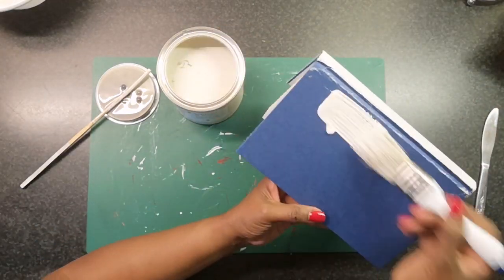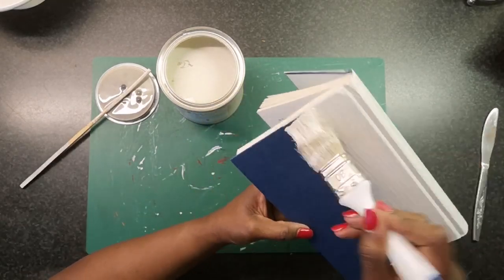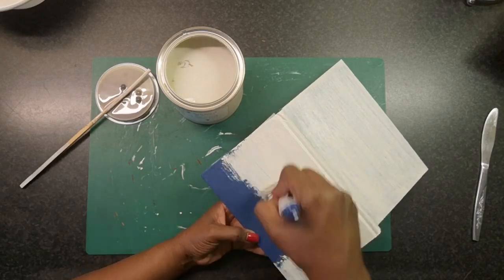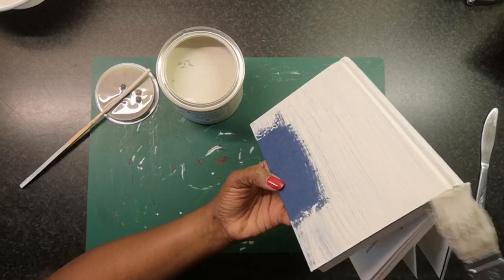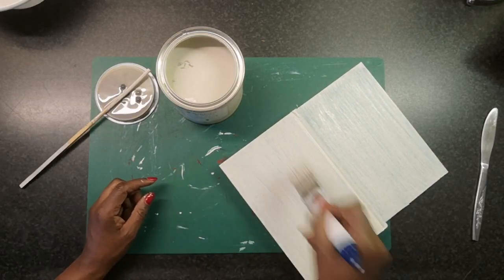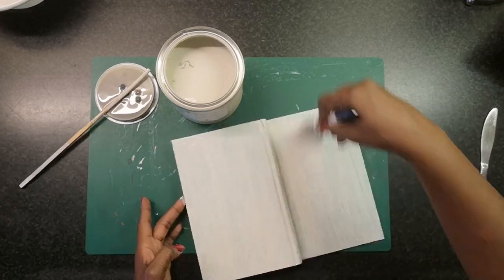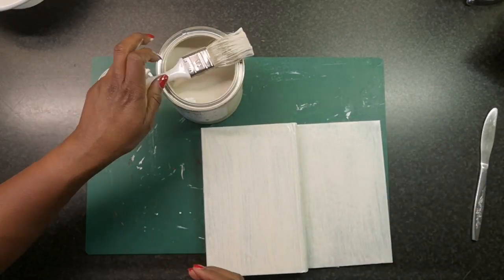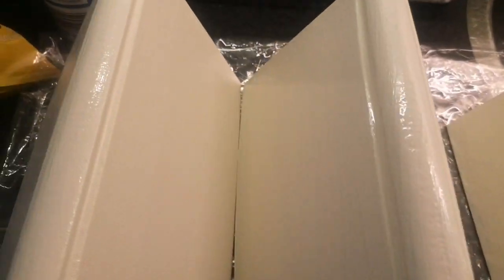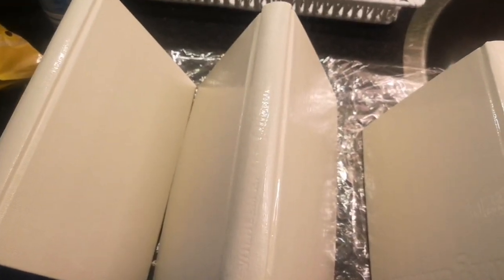Now as you can see here there is a small piece that is blue on the inside. After I finished applying the paint on the outside I waited for it to dry, then I opened up the book and did the inside as well. Here is a shot of all 3 books all done after the second coat of paint.